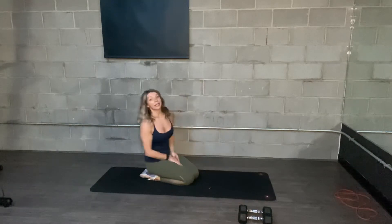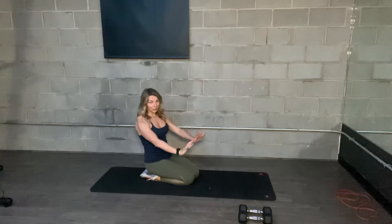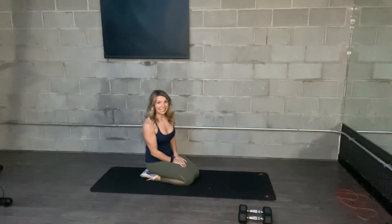Another thing with your mountain climbers: keep your hips low. Butt is not up to the ceiling. Core tight. Push the floor away. Keep the arms engaged the entire time.